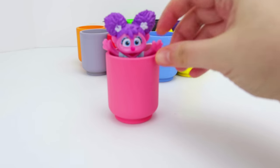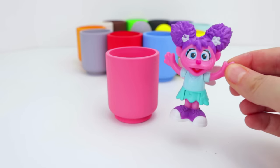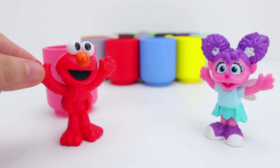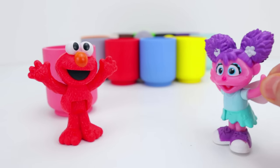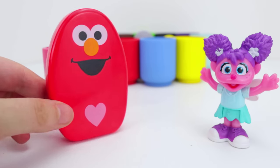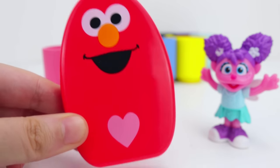Look, it's Abby Cadabby. Abby is the color pink, and she likes to do magic tricks. Look, it's our friend Elmo. Abracadabra. Wow, look, Elmo has a pink heart.